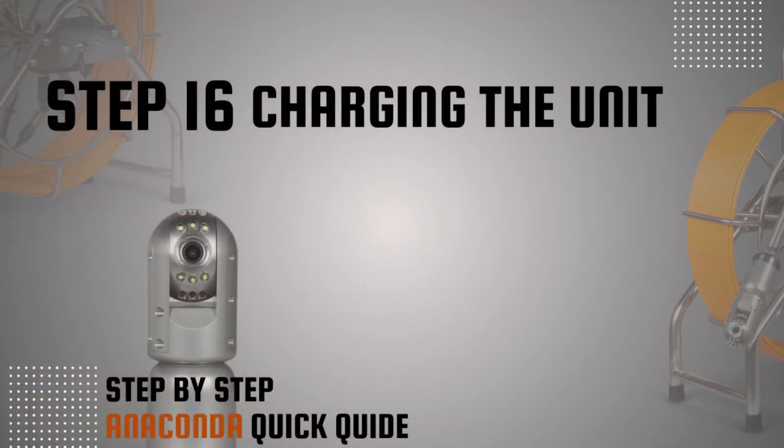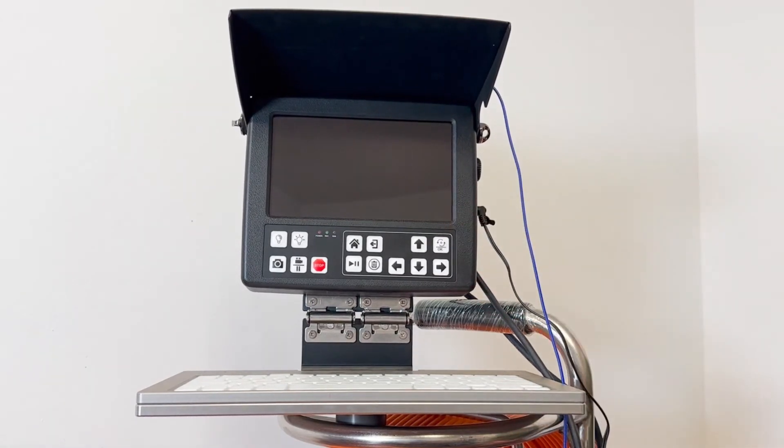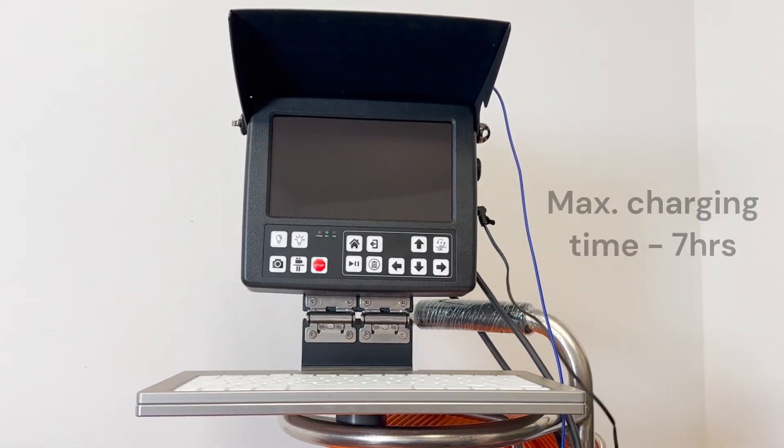Step 16: Charging the unit. To charge the unit, insert the charger into the monitor jack and plug the other end into the outlet. Maximum charging time: 7 hours.